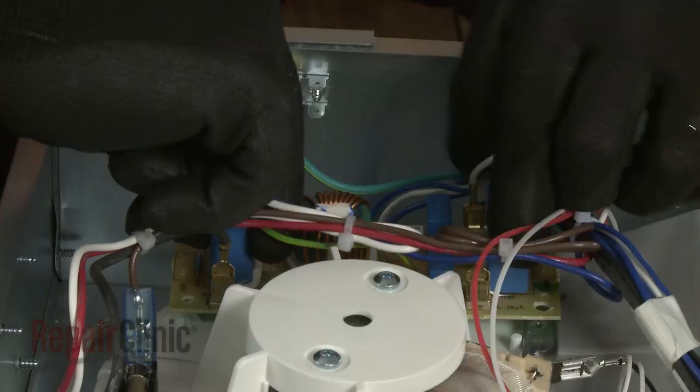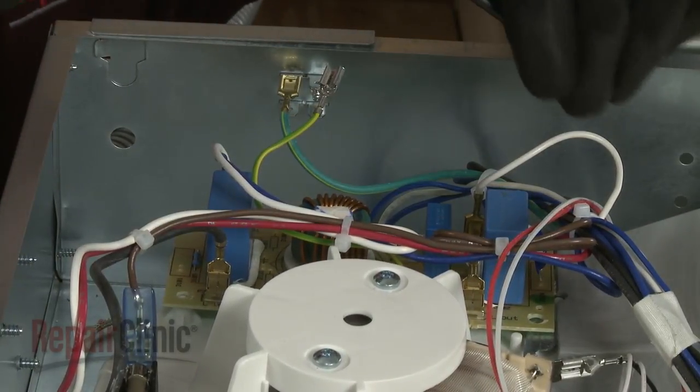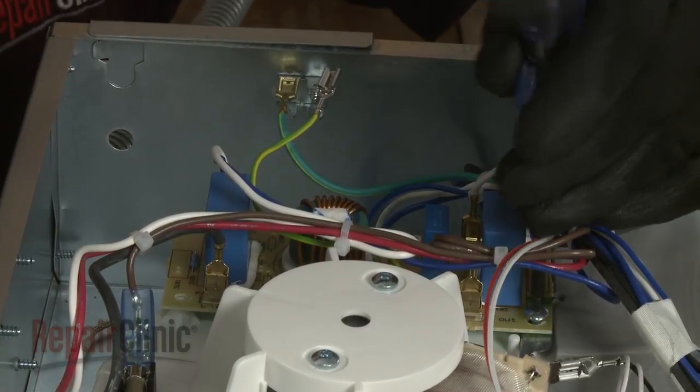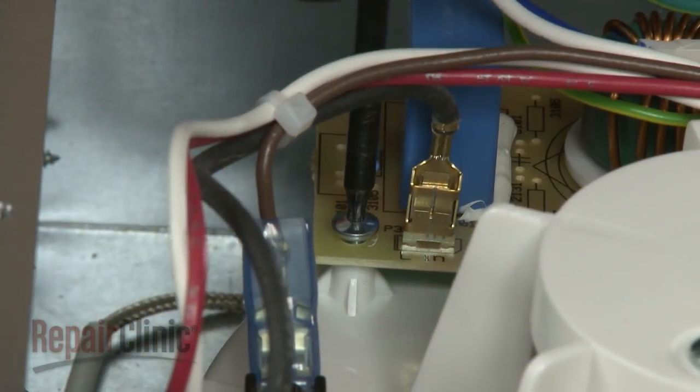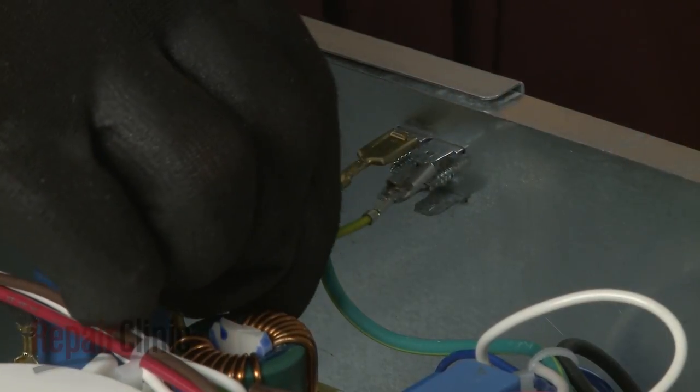Realign the noise filter board on the housing, then thread the mounting screws to secure. Connect the filter board grounding wire to the frame.